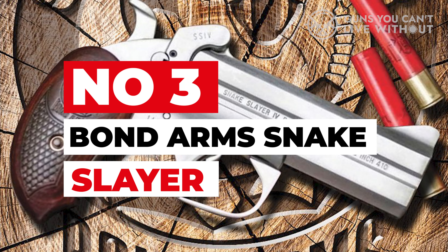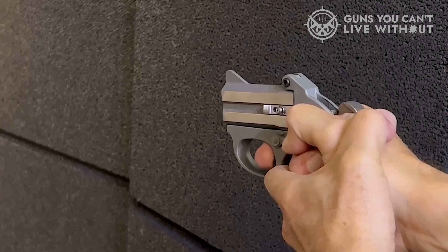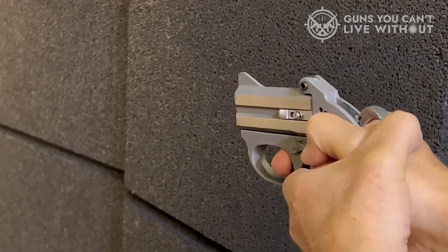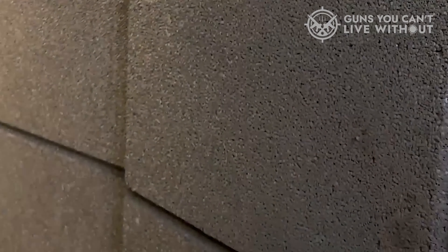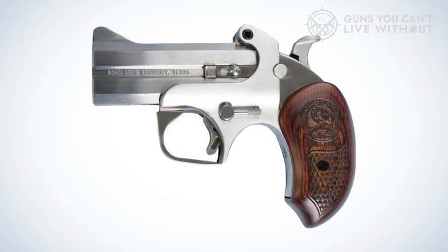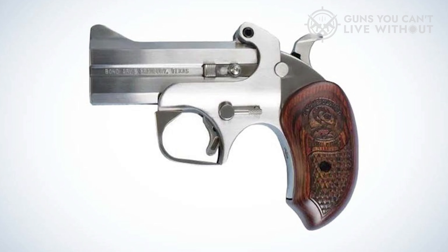Number 3: Bond Arms Snake Slayer. The Snake Slayer stands out as the only firearm on this list compact enough for concealed carry, providing a versatile option for personal defense. Available in various calibers including .357 Magnum, .38 Special, and .45 ACP, it offers a practical choice for those seeking a compact weapon. Additionally, the double-barrel pistol can be chambered in .410 or .45 Colt.